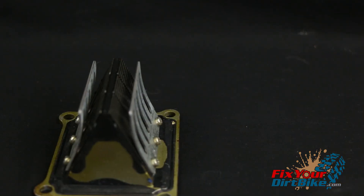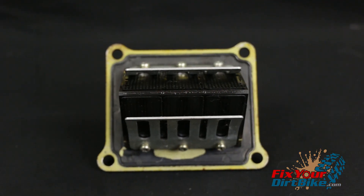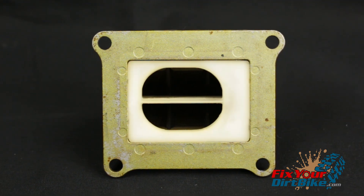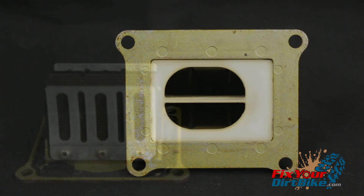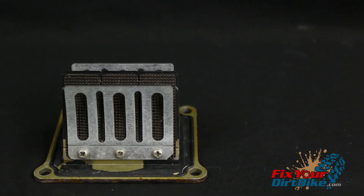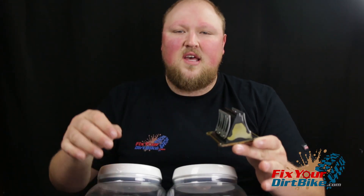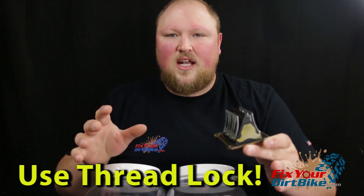Most reed valves are pretty much the exact same design. There's going to be a body, there's going to be petals, and in this case there's a guard. No matter how they're constructed, make sure you put it back together correctly, because this little screw will destroy your engine. I can't stress enough — use thread lock, use all the thread lock.